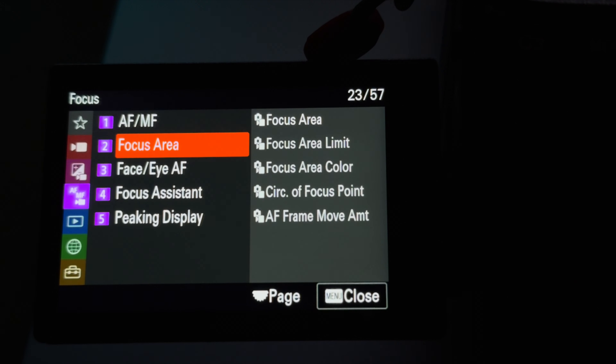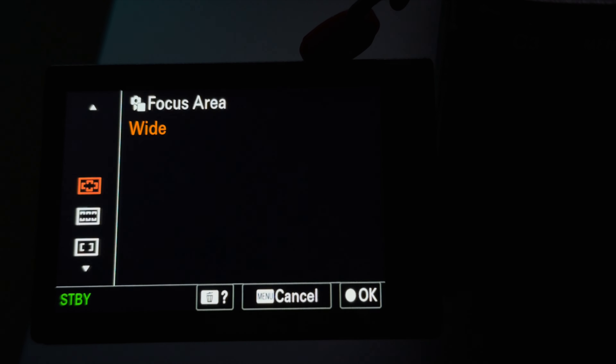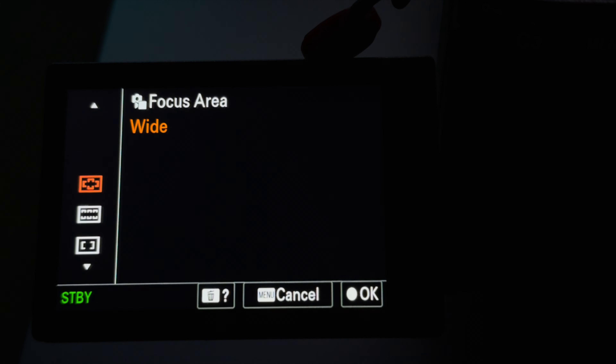Second, we're going to set the focus area to Wide. Why Wide? Well, from my testing I found that the Wide focus area works best since it lets you use all focus points on your sensor — so it doesn't matter if your product is in the upper right corner, upper left corner, or down below; it should still grab autofocus.